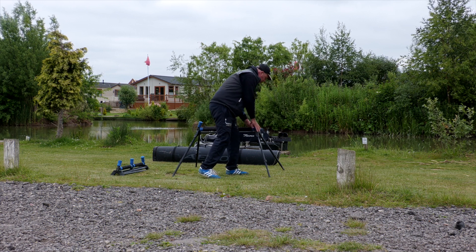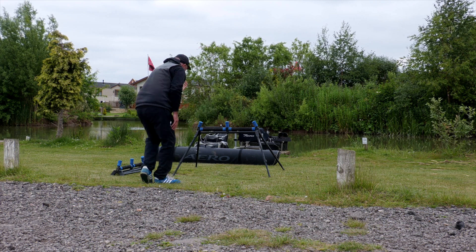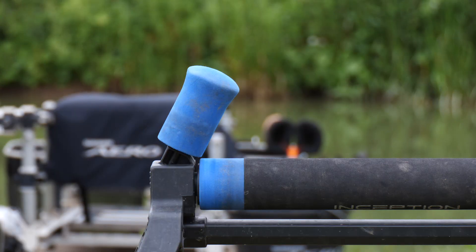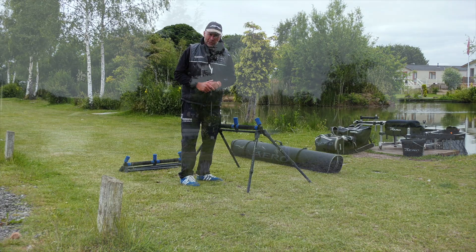Once I think I've got that roller set up correctly, I stand back and look down to ensure that this side of the roller is in line with the box, so everything's working in synchronization. That's because I'm right-handed — and of course vice versa if you're left-handed. Now let's get the other roller set up.